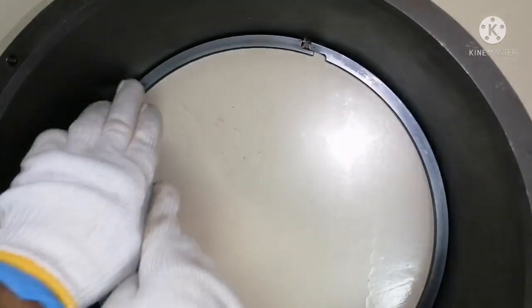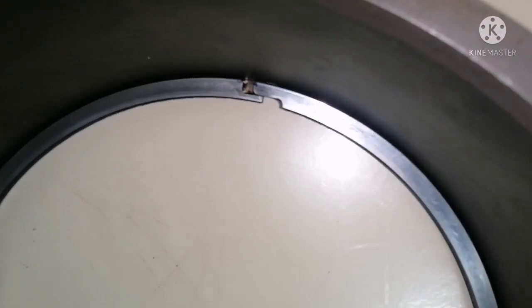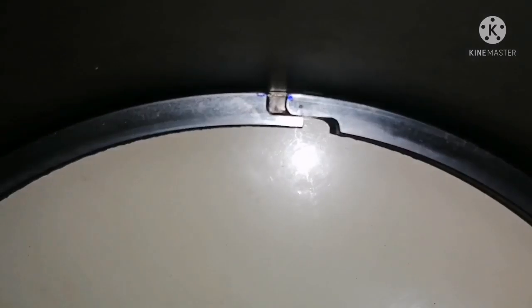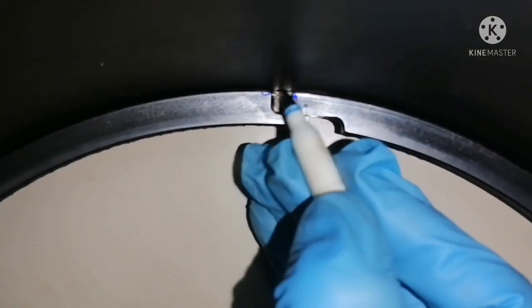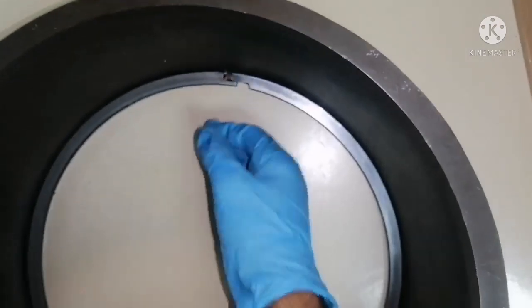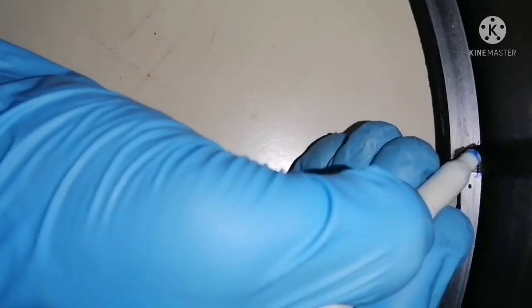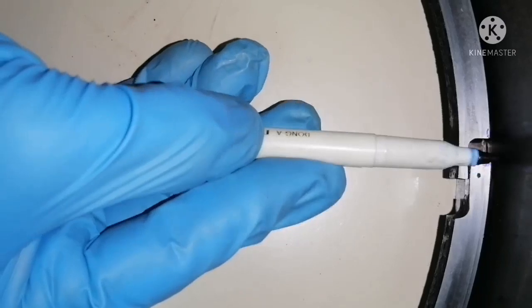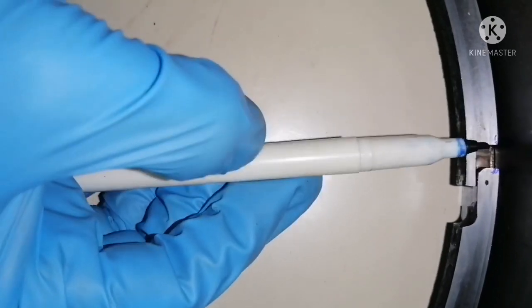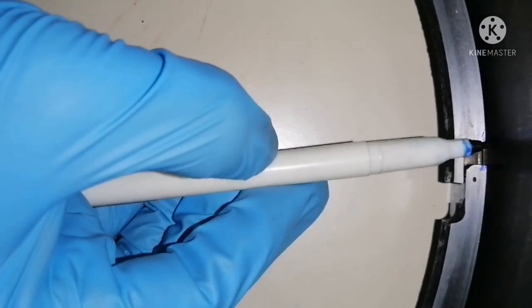When the piston ring is inside the liner in this position, the gap between these two ends is called butt clearance or ring gap. You can measure it using vernier calipers or a scale. For the top ring, you have to measure this gap — that is your butt clearance or ring gap.